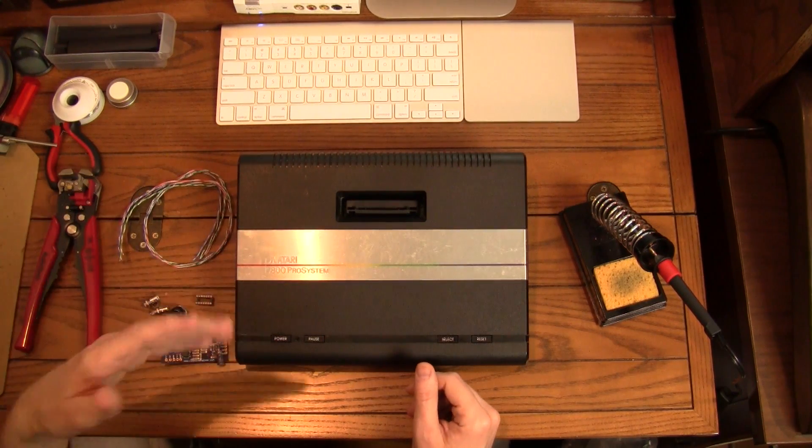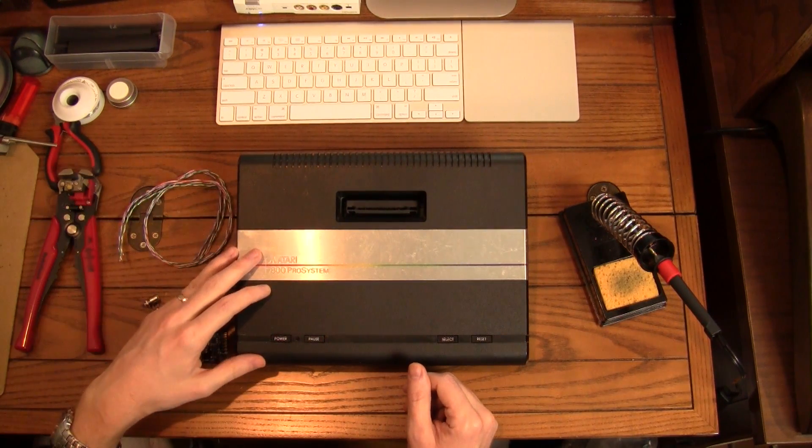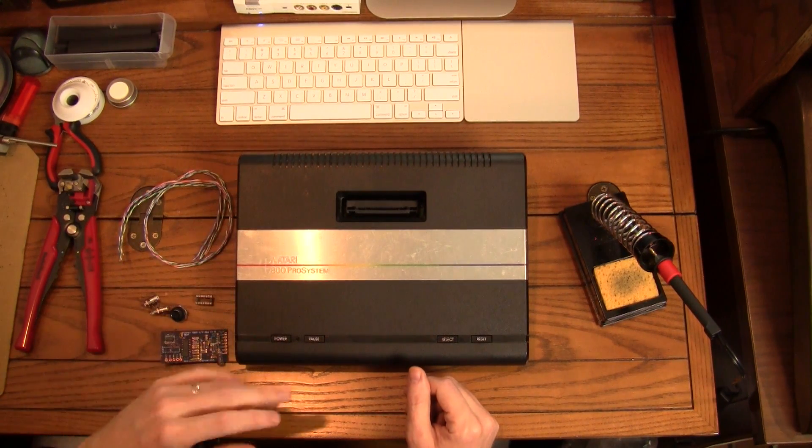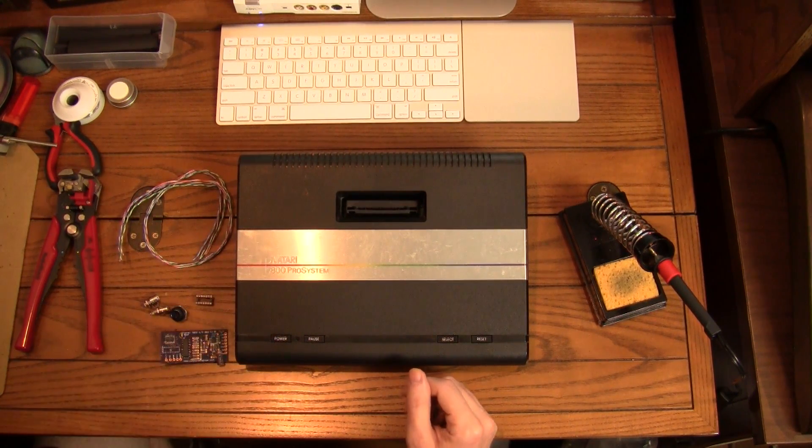Now this mod will require soldering skills and those sorts of things. So I definitely recommend practicing your soldering and everything before you start doing mods like this. But anyway, let's get this thing open and take a look.